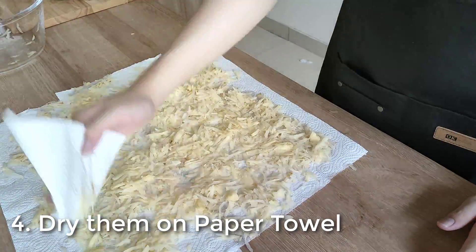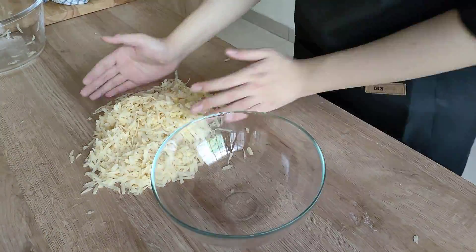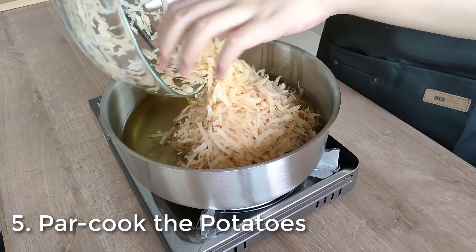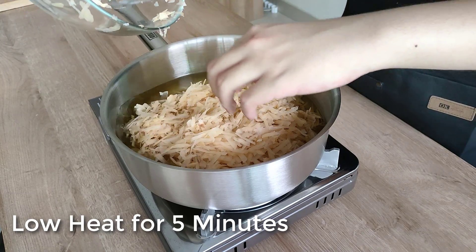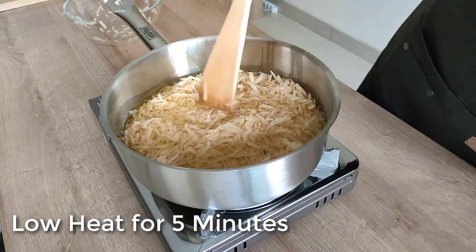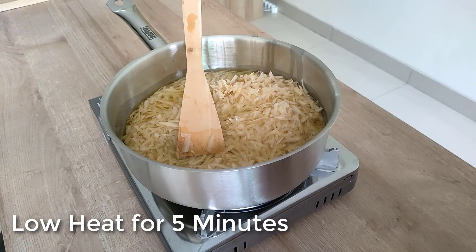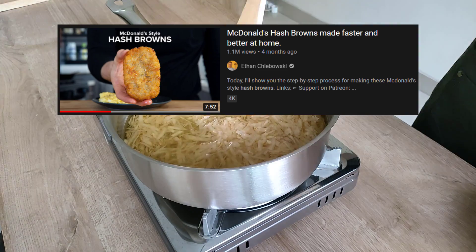I want a really crispy crunchy hash brown, not a mushy soggy hash brown. Once done, put them aside in a bowl and proceed to the next step: par cooking or par frying your potatoes. Pour neutral oil into the pan — I'm using vegetable oil — and heat with low heat. You just want to par fry them, not fry them completely. Once the oil is hot but not too hot, drop in your potatoes and cook for 5 minutes while stirring occasionally. I learned this par frying technique from a home cook YouTuber named Ethan Chlebowski in his hash brown video.